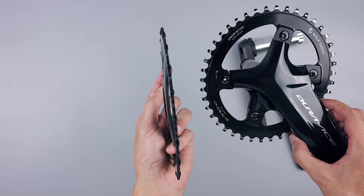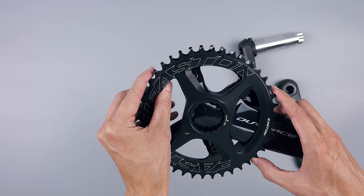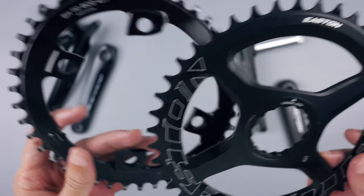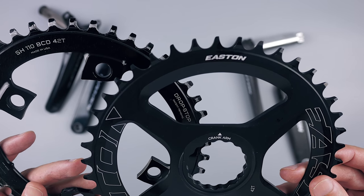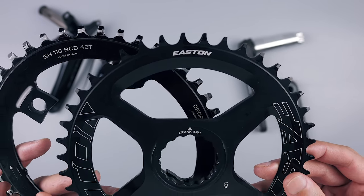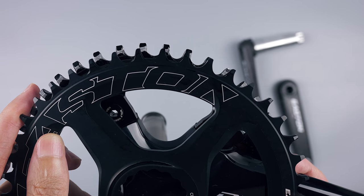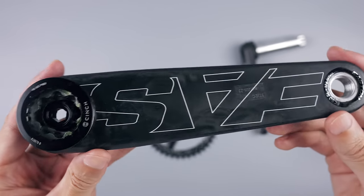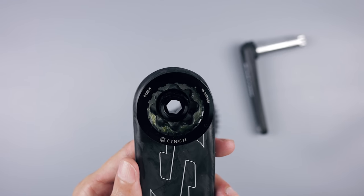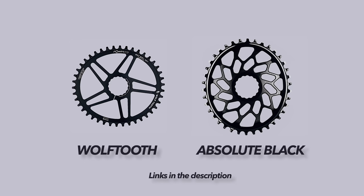I've been using an elliptical chainring before and now I'm going back to a round one. Not really any particular reason — I didn't feel any real difference or improvement riding an oval chainring. The only time I actually felt the difference was when I switched bikes mid-climb with a friend who had a round chainring. But I think more than anything it's just a case of getting used to it. The good news though is that Easton uses the Cinch system, so you can get a lot of third-party chainrings — oval ones from Wolftooth or Absolute Black if that's what you want.